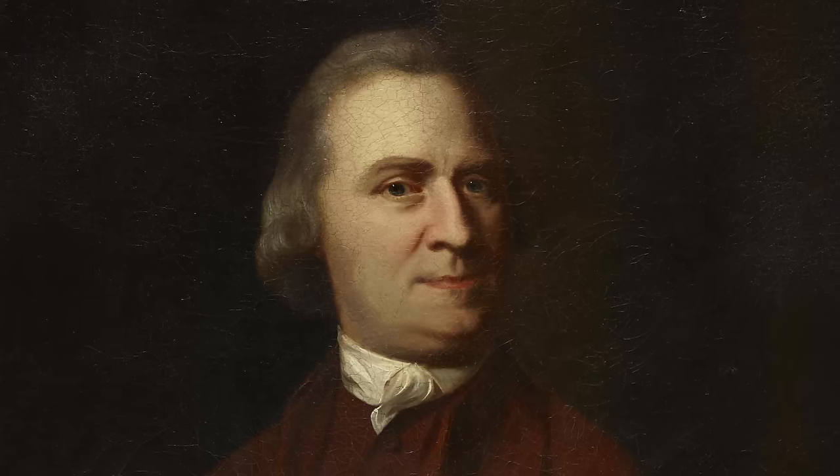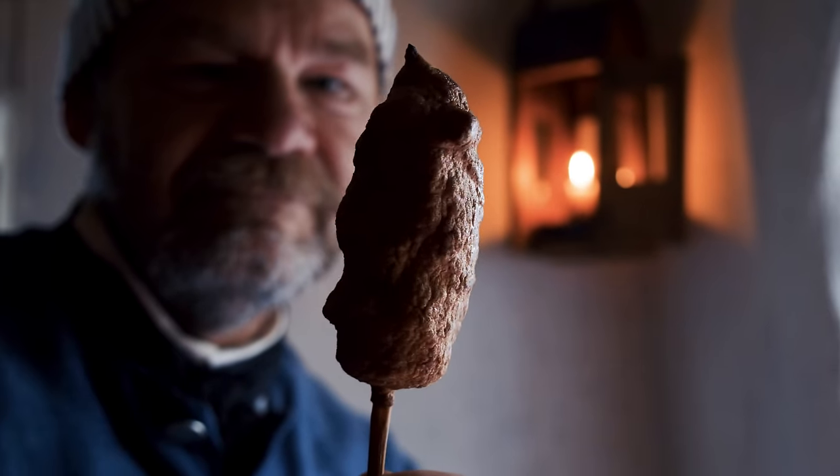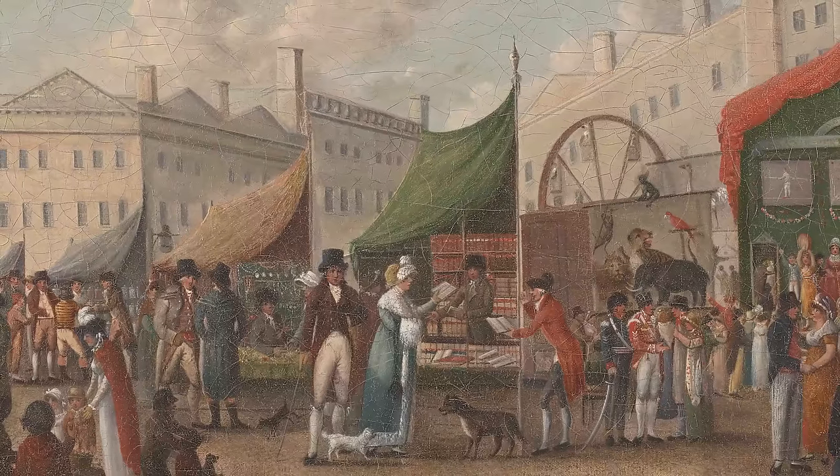You and I are on a mission. We've traveled back in time to meet a very important person — let's call him Sam. And he asks us: what do 21st century Americans eat at a festival? And we look at each other and we say, corn dogs. It's summertime and no matter where you go, there's a festival or a fair.